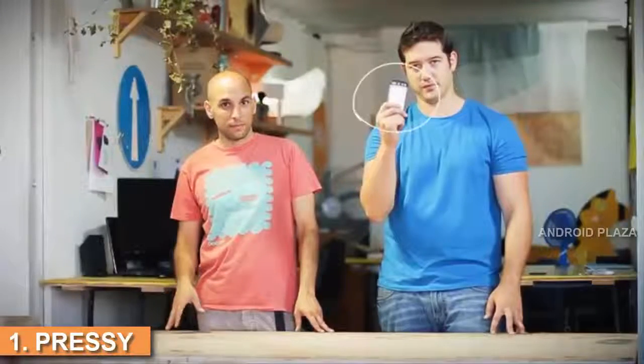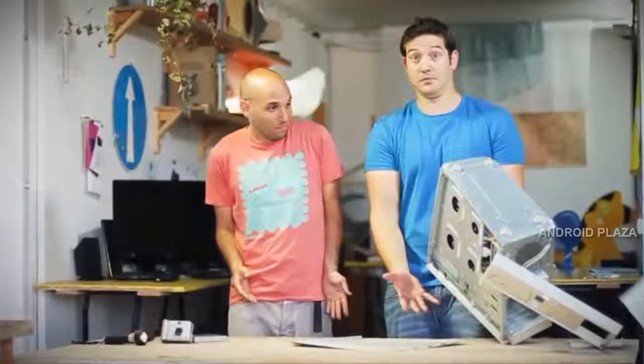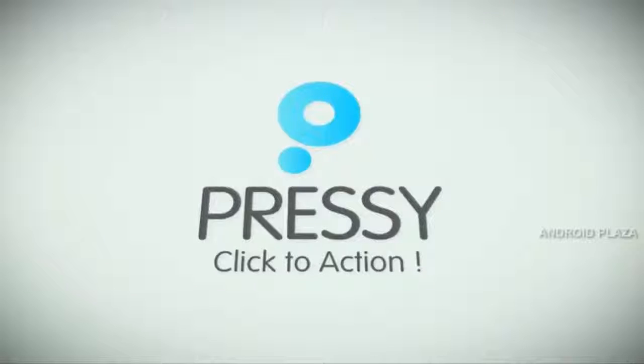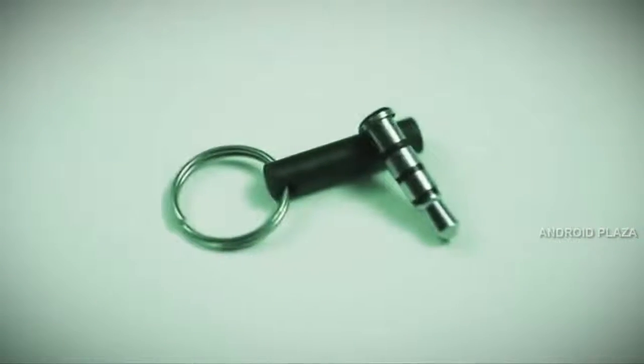Smartphones are a brilliant invention. They function as our camera, our GPS, our flashlight, and even as our entire computer. App developers do their best to make the user interface as simple and intuitive as possible. But sometimes it's easier to manage things with a physical controller. Meet Nimi Mbuzi, the inventors of Pressi — a new way to control and automate your everyday smartphone actions.